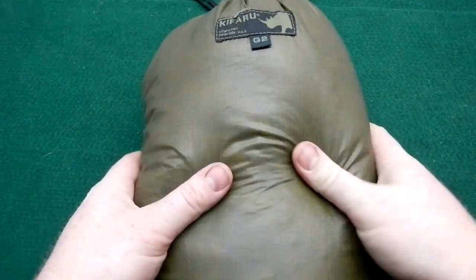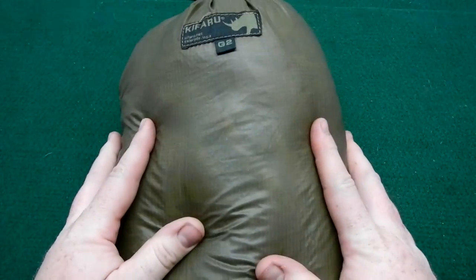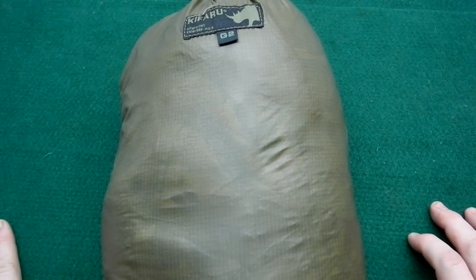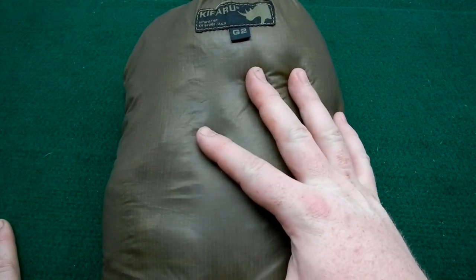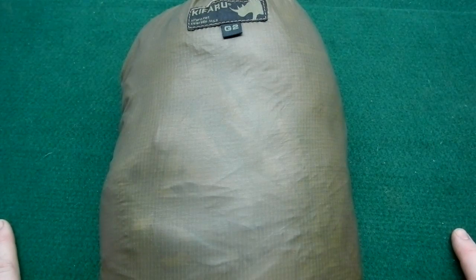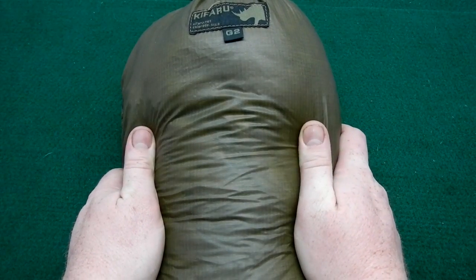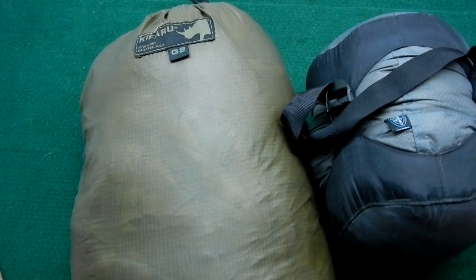The Kefaru Wubi uses a two-ounce Climashield and comes in its own stuff sack. The outer fabric is what they call Rhino Skin — it's similar to a siliconized ripstop. They claim even their lightweight stuff holds together very well, and you can also get a compression sack.